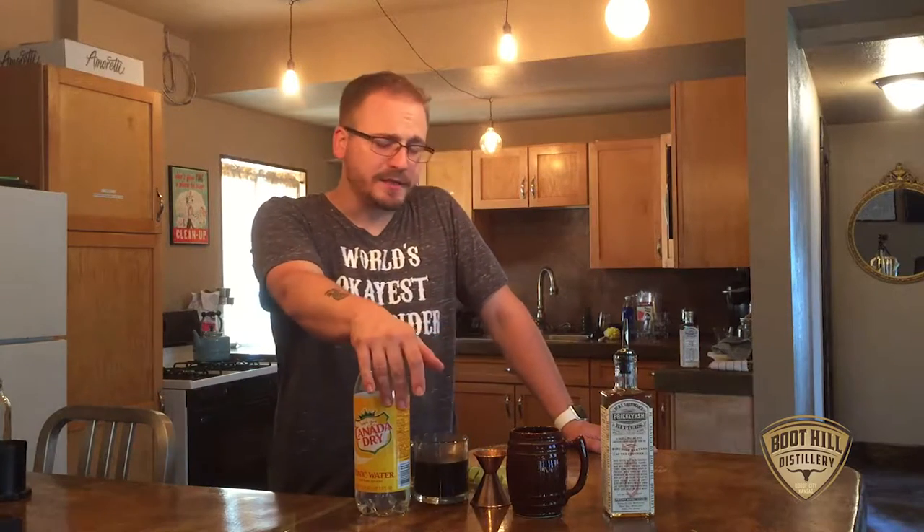This is actually going to feature our prickly ash bitters, some fresh coffee — usually cold brewed. You want to make sure this is about as chilled as you can get it. This is an Aeropress Sumatra blend that we stuck in the fridge to let cool down so it's nice and chilly. Then we're going to top it off with some tonic water and garnish it with a lime wedge.